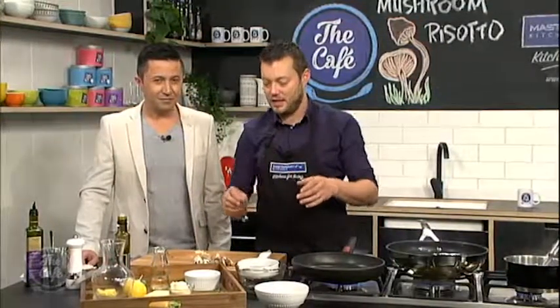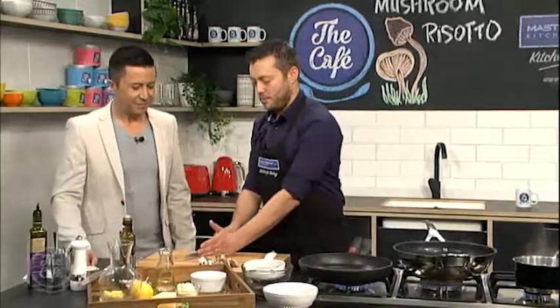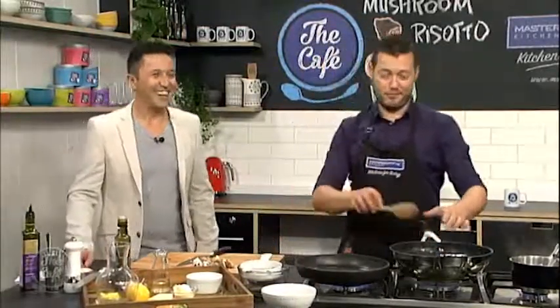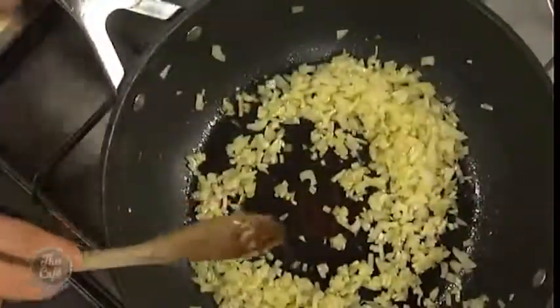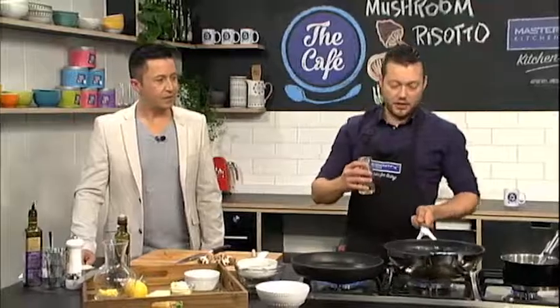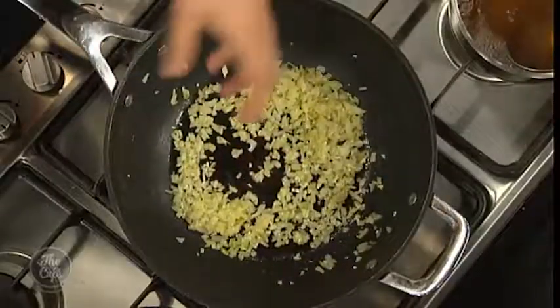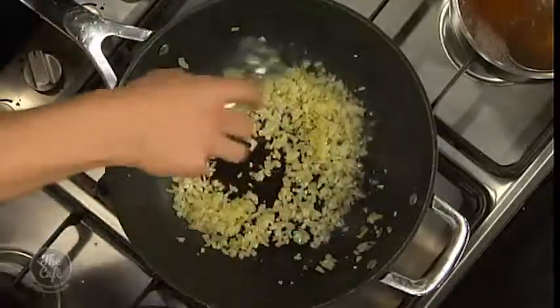Depending on if you're Italian or anyone else - the Italians like to eat it very, very al dente, almost bordering too raw. So just be warned if you have a proper Italian risotto. We like to cook it a little bit more but still have that texture, it is important. So garlic's in there, and we're just going to get those aromas coming out. We don't want any colour at this stage - we want to bring out that sweetness and the aromas. Then we're just going to deglaze with some white wine.